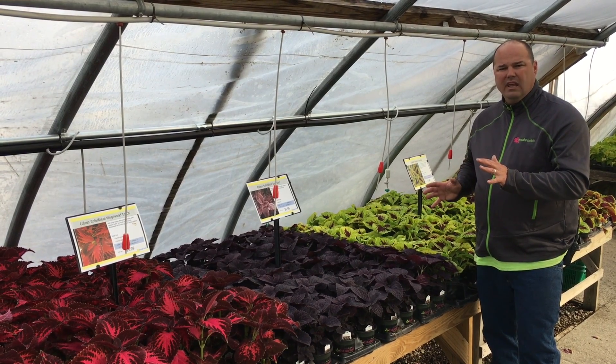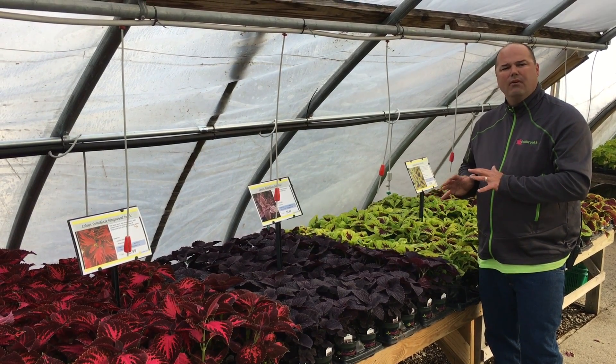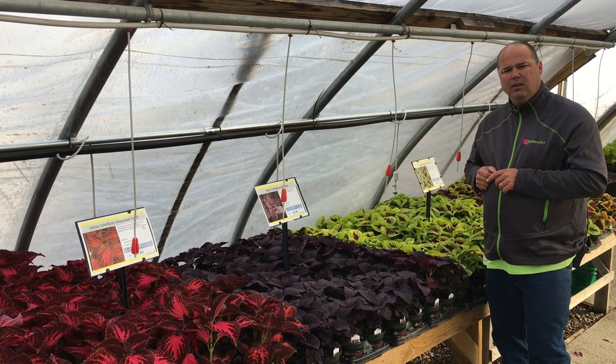Coleus, very underused in the landscape — a great way for masses of color to come out in your garden every year.